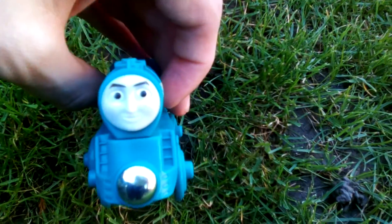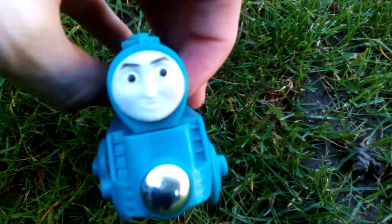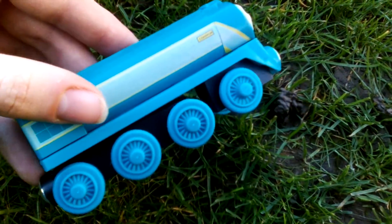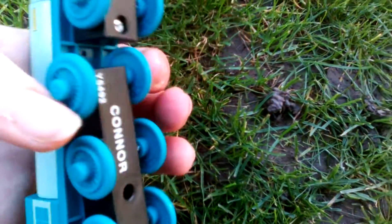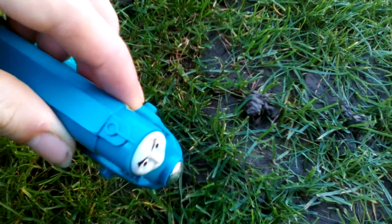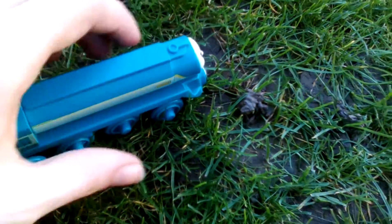Sorry if the camera's not the right colour. Conner's face has got triangle eyebrows. He's got a plastic wheel, or bogey bit, on the front of him. The cab is well detailed.